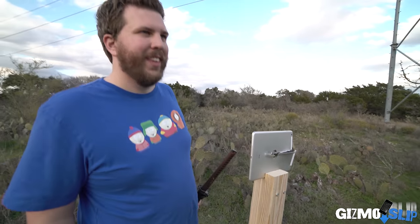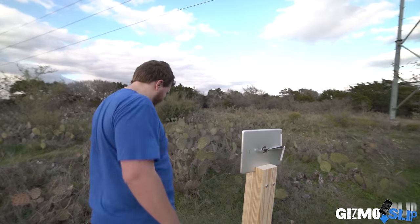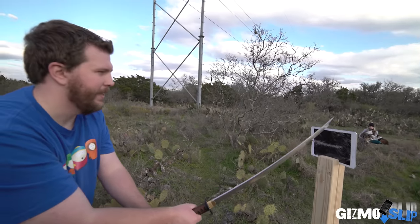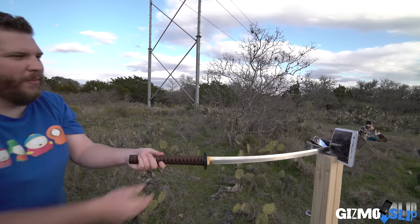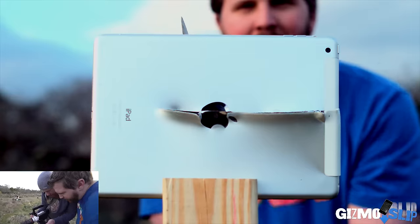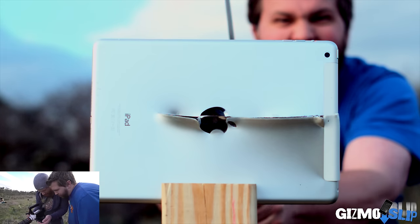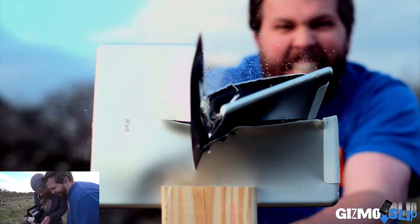All right, ready for the quarter slice. Ready — okay, here we go, quarter slice. Oh my god, here comes the blade. You can see my face — so intense right there.